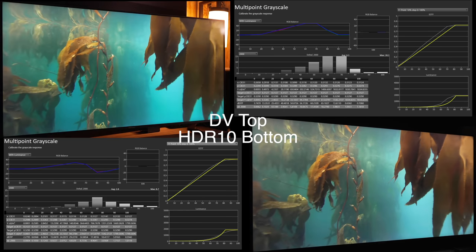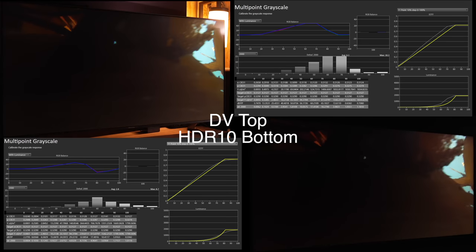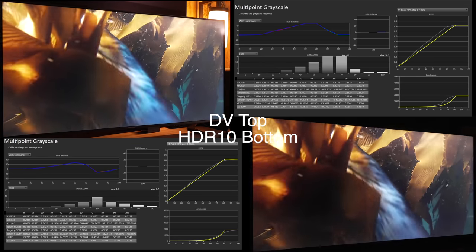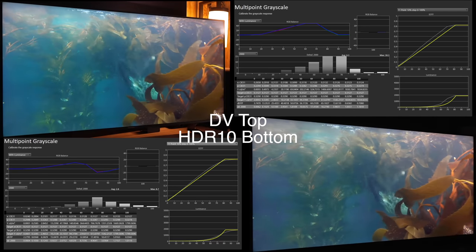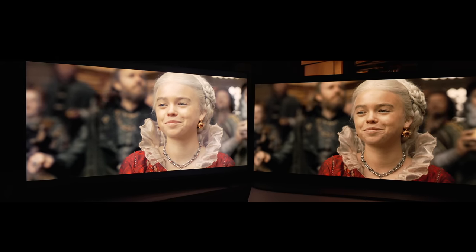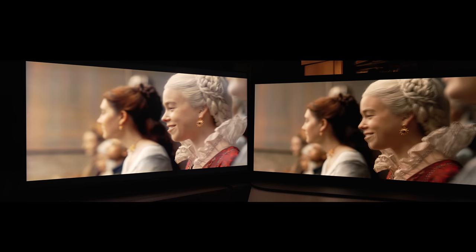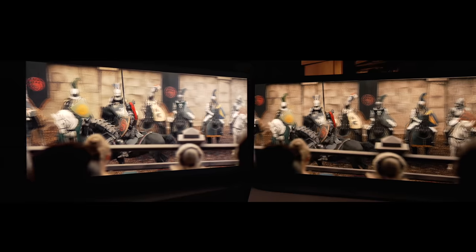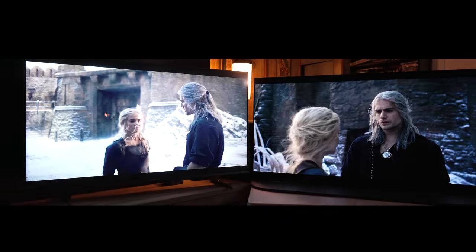Now as we move into HDR formats, Dolby Vision really is not good on this TV — this is one of its downsides. As you can see with Dolby Vision on the top, how much brighter it lifts everything is visible with that EOTF chart. Comparing to the A95K, you can see how overly bright everything is. There's a large loss of contrast, depth, and saturation because of how lifted that EOTF is in Dolby Vision.